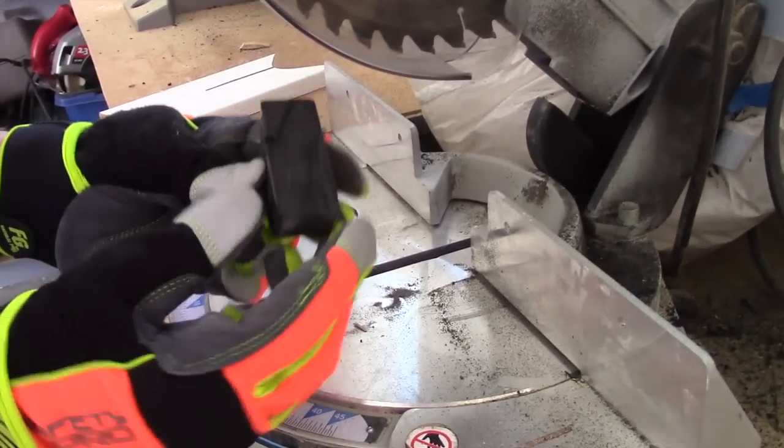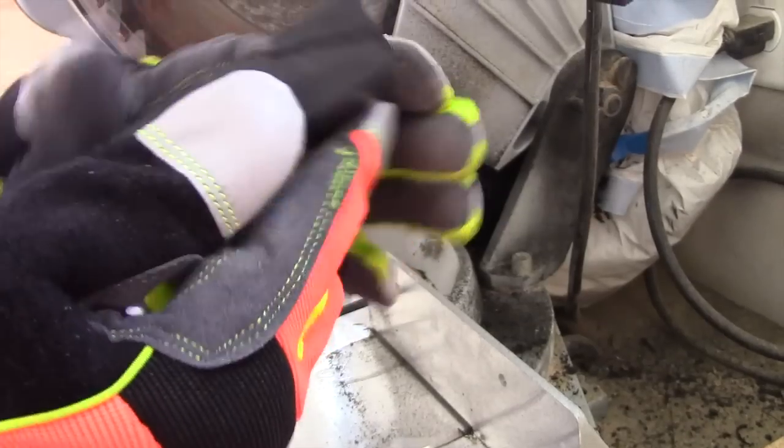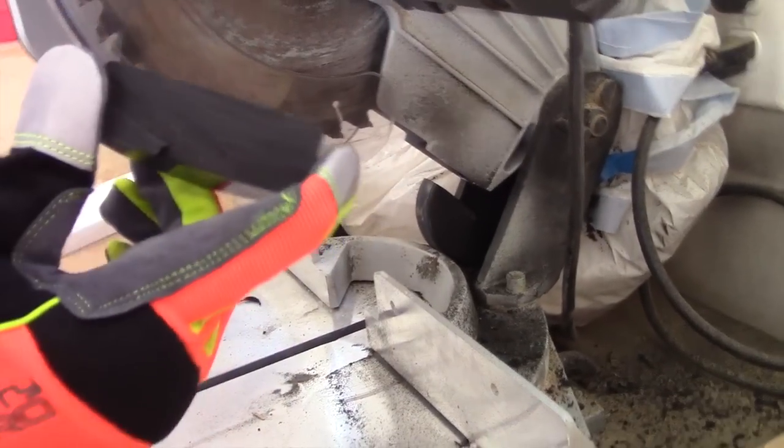So after cutting it open, here's what we have. Take a look at it. Big surprise — it's rubber inside. Where's the other half? Anybody see it?